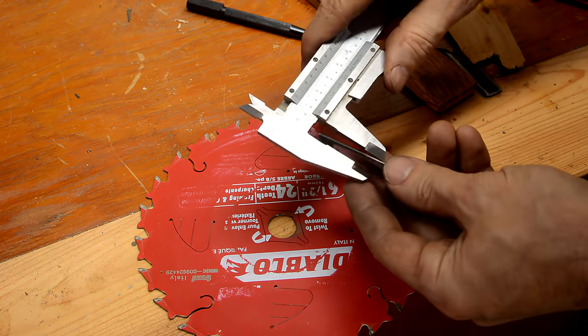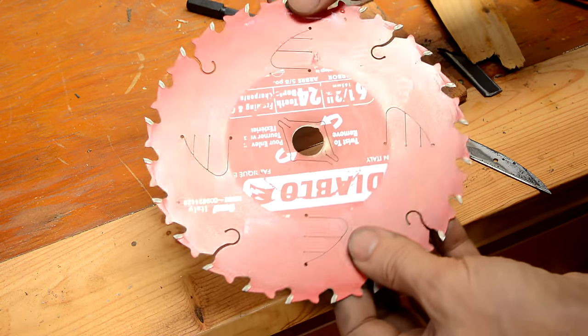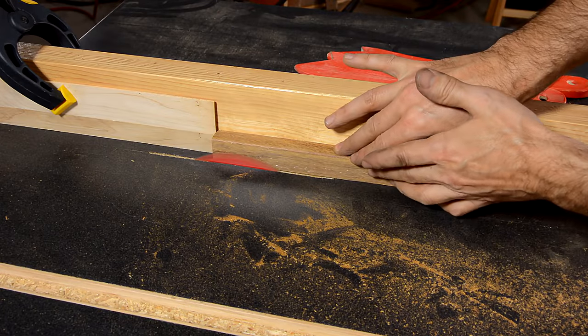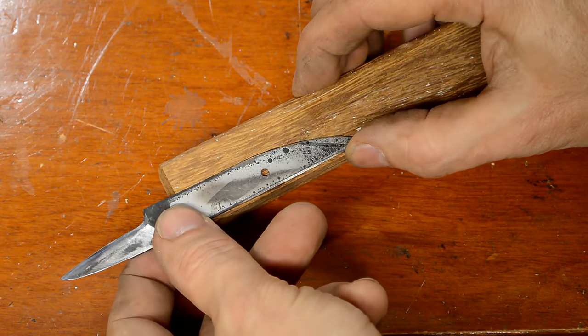Now the thickness of this thing is about a millimeter and a half, which corresponds to about the thickness of the kerf of this six and a half inch blade. I need to tweak the shape of that to precisely fit into that cut.